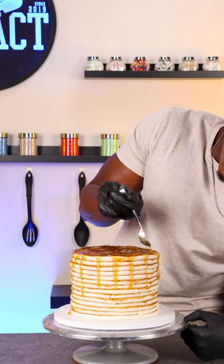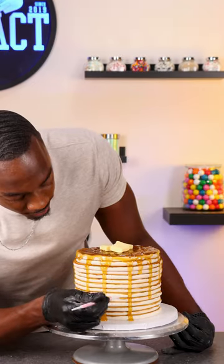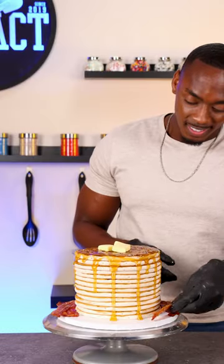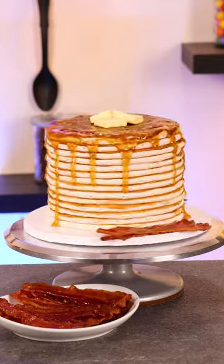For the final details, I made butter out of yellow fondant and then added small air pockets with fondant tools to make it look a little more realistic. The final detail was to add a little more maple bourbon bacon on the side, and that's this pancake cake complete.